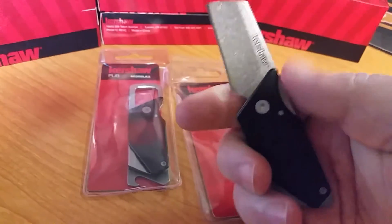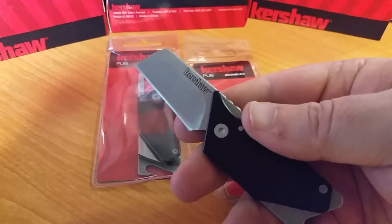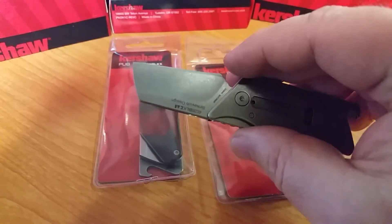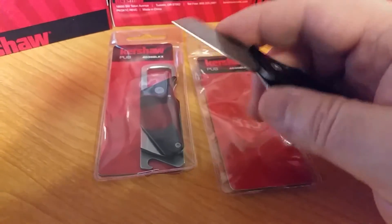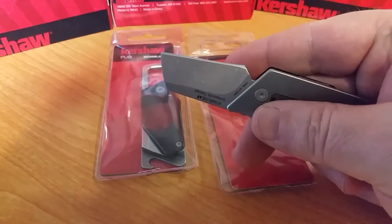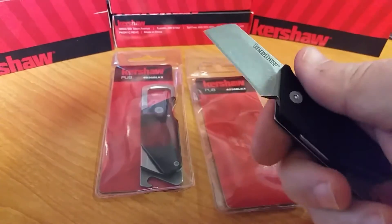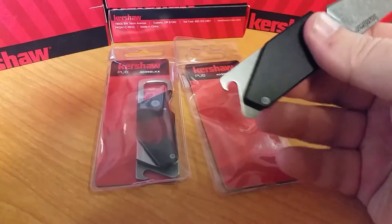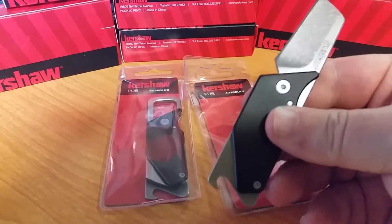This is a great little knife — utility knife. Put it in your tackle box, put it in your car. It's a cheaper 8CR 13 MOV steel, but you got a little blade on there and a little bottle opener. It's going to be a good camping knife.